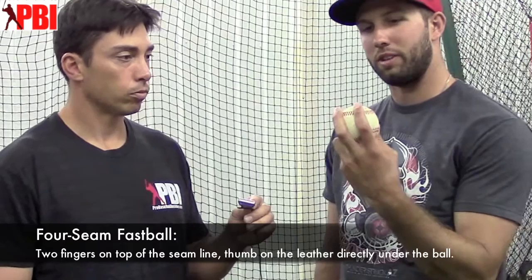Could you show us your grips for each of those? Absolutely. Four seam — pretty much standard four seam. Two seam: so instead of going in between the seams, I'm a little bit off center.